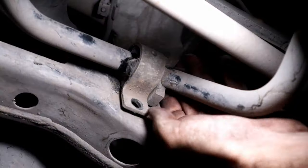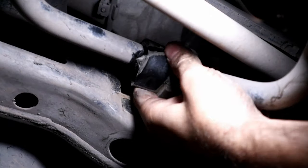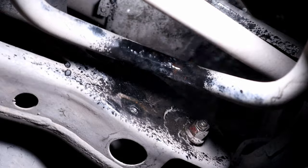Moving to the other side, the process will be the same as we did for the driver's side. The only difference is I didn't remove the wheel for this side.